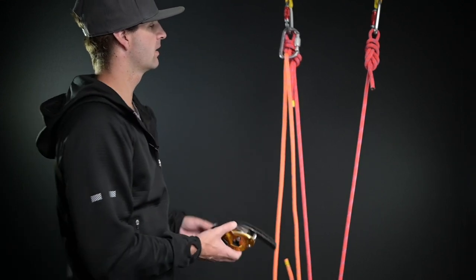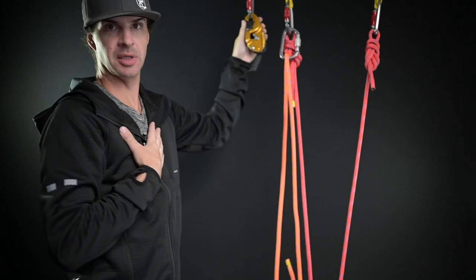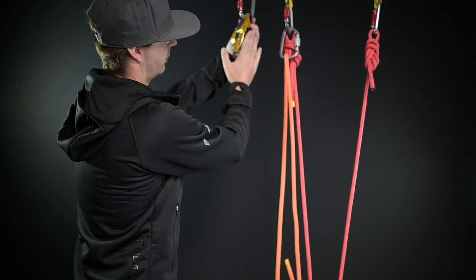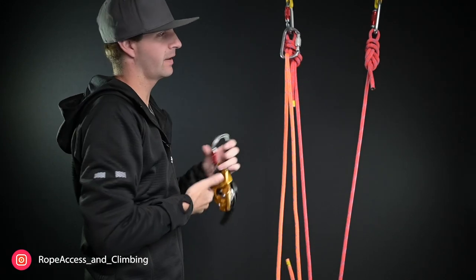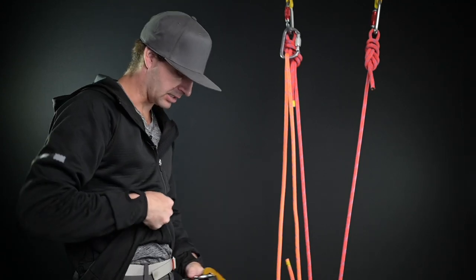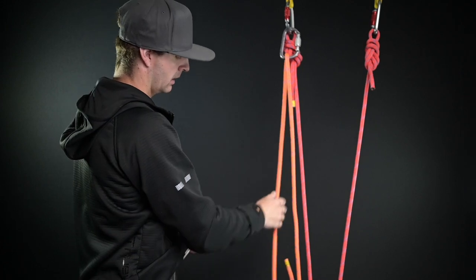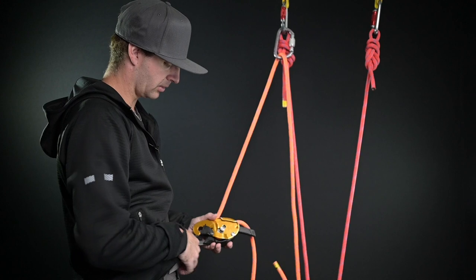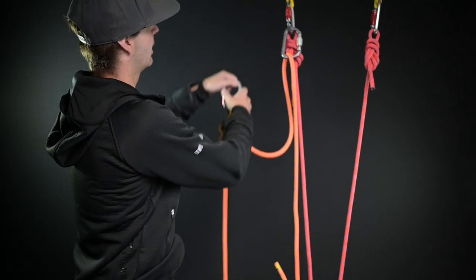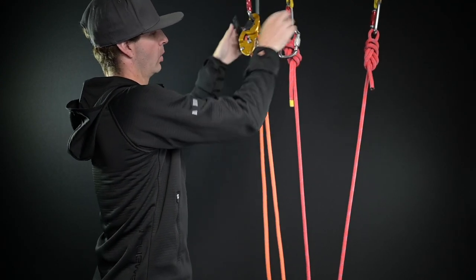Next up is the control descent device. What I have here is the face plate facing me. I want the opening of the control descent device to be facing the rope that I'm replacing. If it's confusing on how to load this, attach it back to your harness, open up the descent device — I've got this going up into the anchor — and run the rope into my descender. Close that up, attach it to the anchor, pull the rope through, and you've effectively replaced one rope with the other.